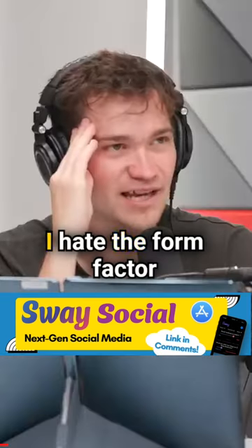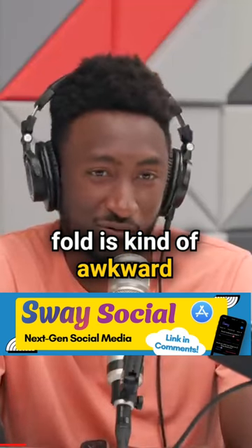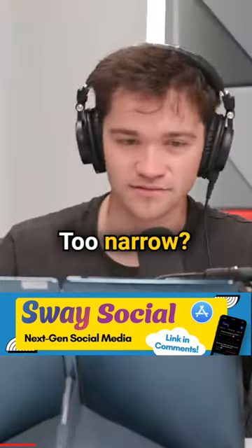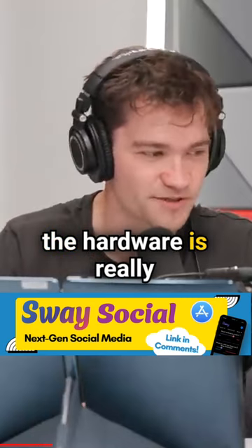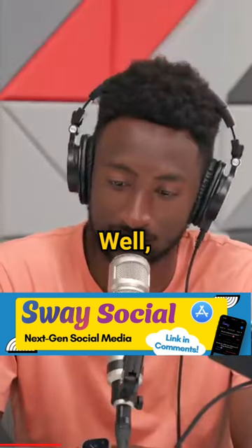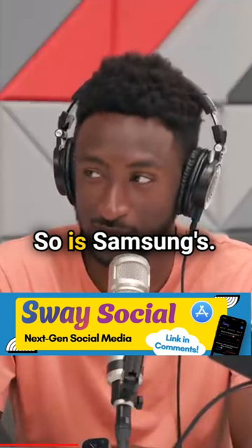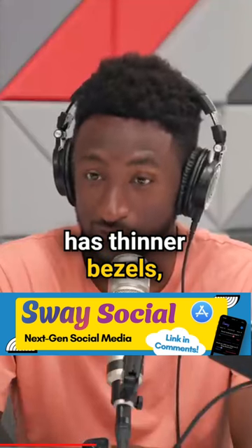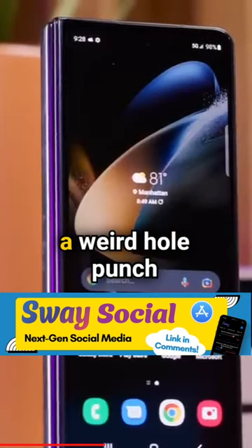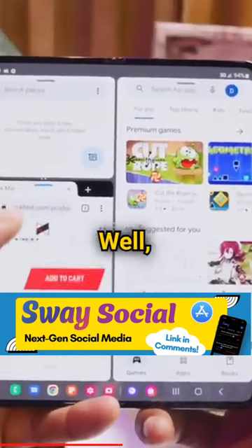The Galaxy Fold — I hate the form factor, because it's still awkward to use while closed; it's too narrow. The hardware is really good, but it's $1,800. Samsung does have a better inside screen with thinner bezels, though that means you need a weird hole-punch or under-display camera.